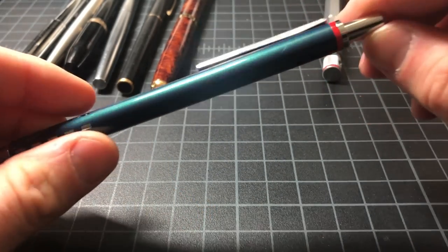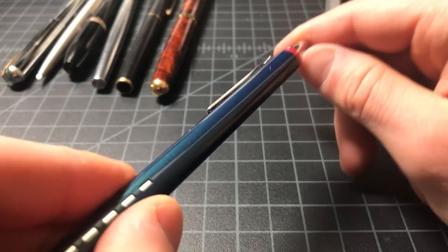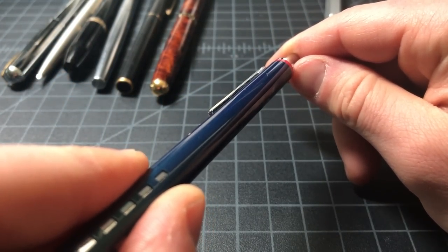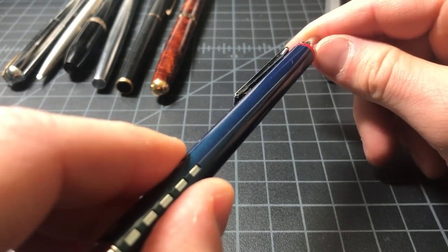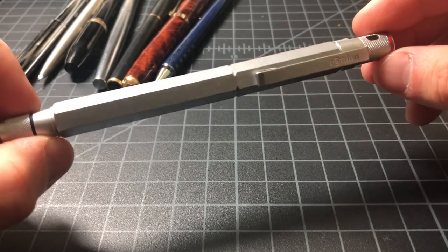You can really see the color change on this one — to my eye it looks very green right now, and now look at it — it's totally blue. These things are very cool.